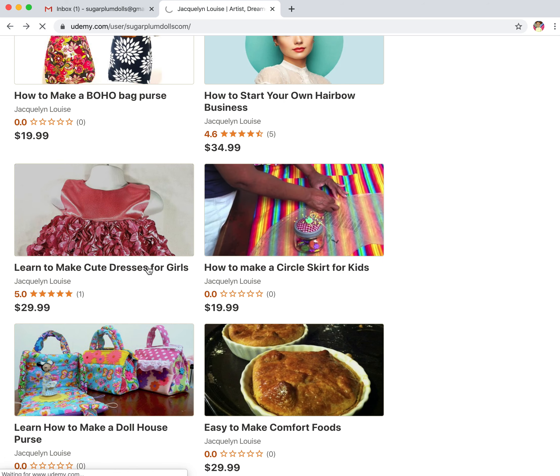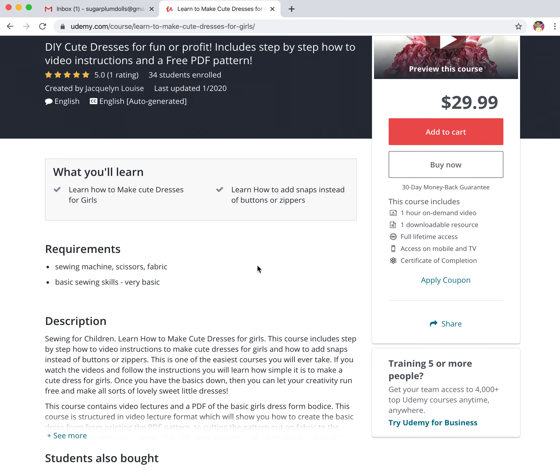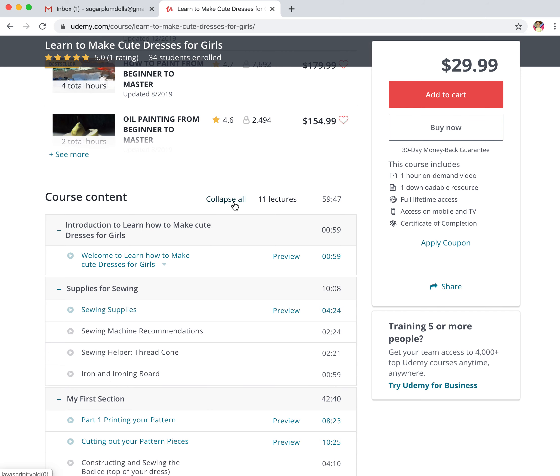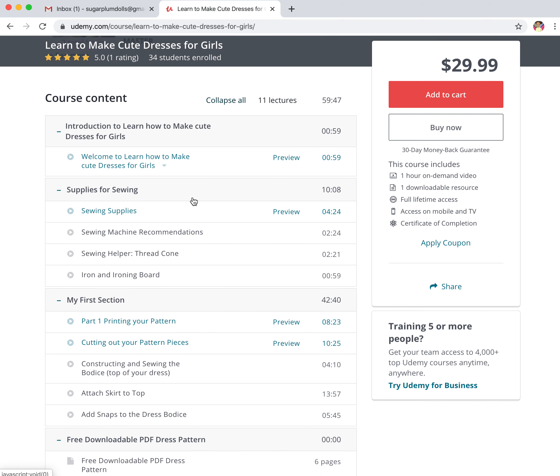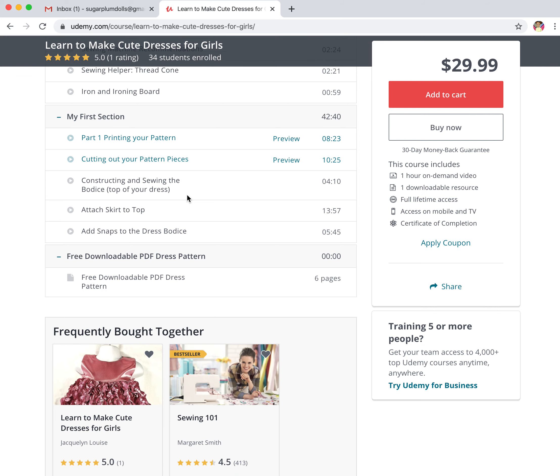The next course is Learn How to Make Cute Dresses for Girls. I have updated this course. There are 34 students enrolled in it. It's a really fun course if you want to learn how to make clothes for a little girl or just cute dresses. There's a whole content area on how to use a sewing machine and sewing supplies. So this is a good project if you're a beginning seamstress or someone learning how to sew.